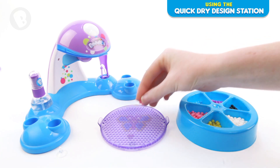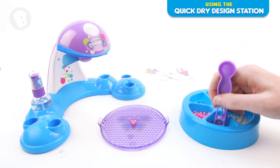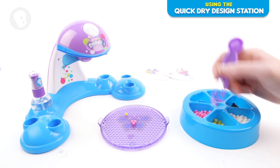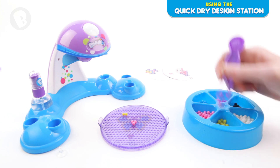Unless you have a pod pen from the starter pack, please use the tweezer pen that comes with your design station. First, select the colour you want to start with. Then using your tweezer pen, simply dip it into the beads to pick one up and press the button to release the bead onto the tray.